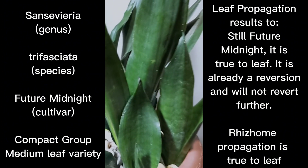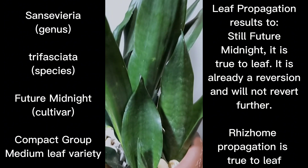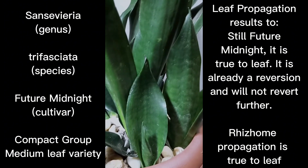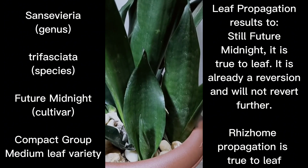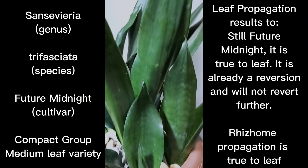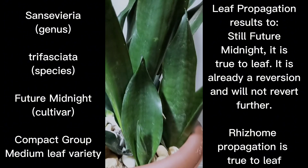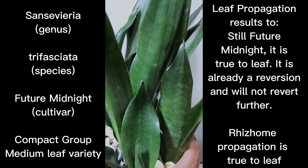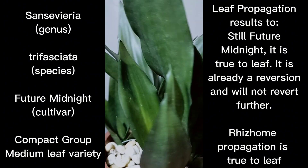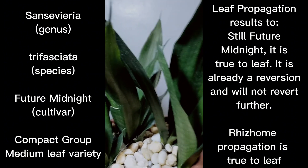From my experience, Future Midnight plants are already devoid of the other characteristics of trifasciata, namely the lighter bandings or other markings. They are pure dark green clones. If you leaf propagate them again, they would not revert because they are already pure of state — it will give you a true-to-leaf offset when you leaf propagate Future Midnight.